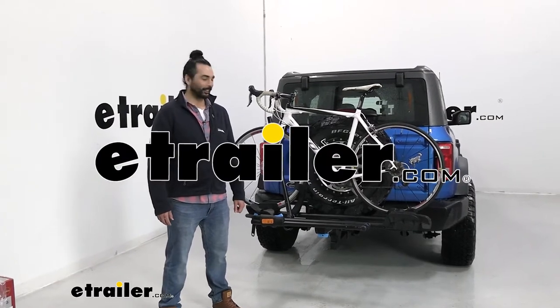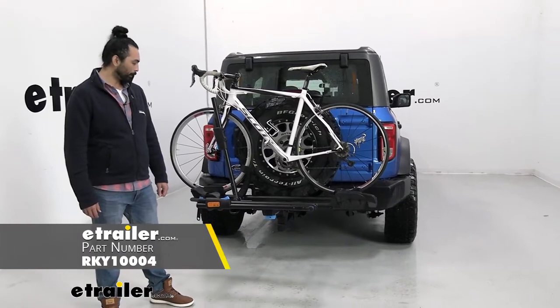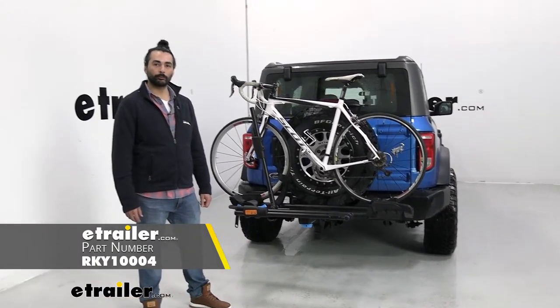Hey everyone, this is Charles here at eTrailer.com and today we're going to be taking a look at Rocky Mount's monorail for two bikes for two inch hitches on a 2021 Ford Bronco.